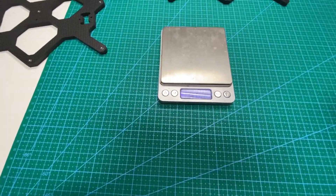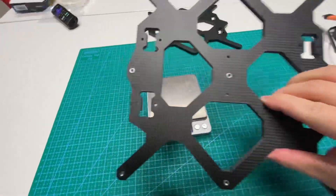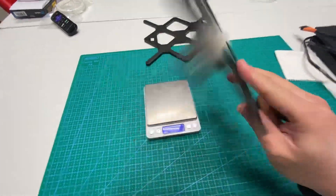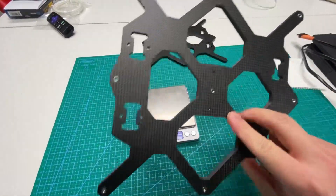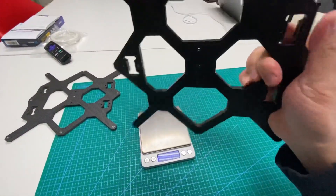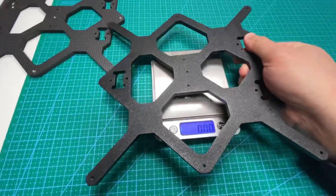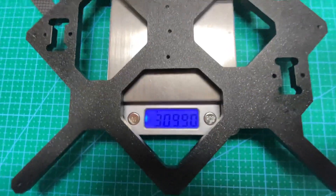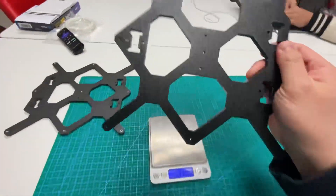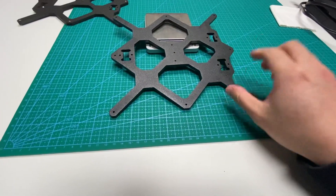Hello, this is Calvin. A lot of people are asking questions about why I'm doing this quad bearing carbon fiber mount design. The original mount is aluminum and weighs about 309 grams, and it uses three bearings.